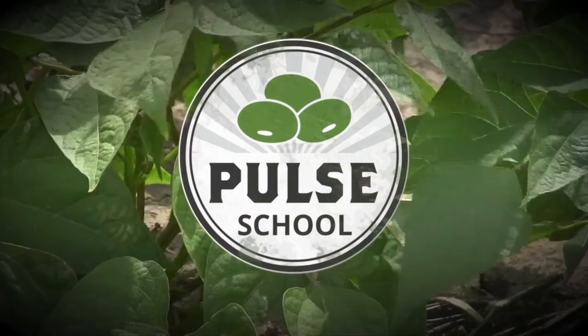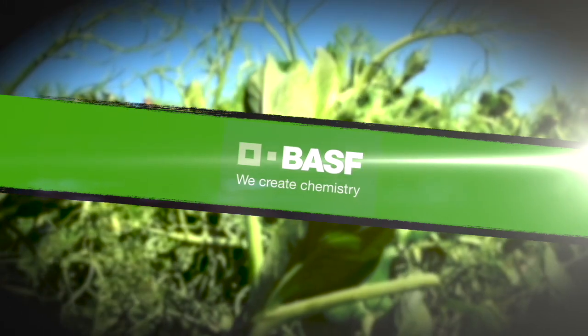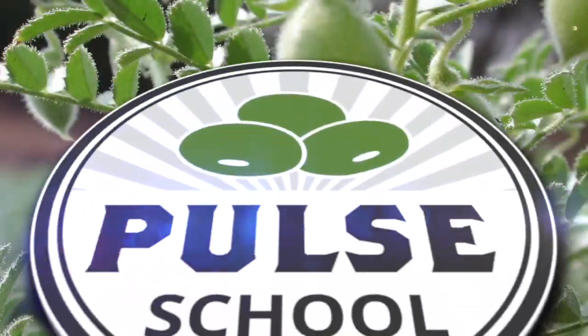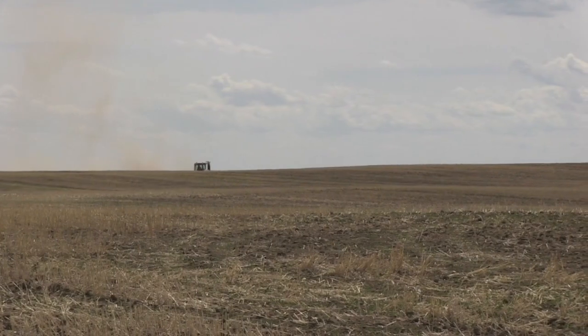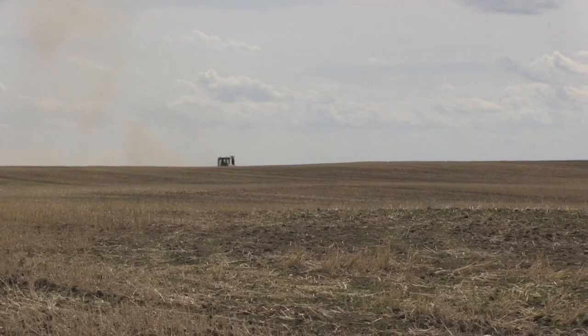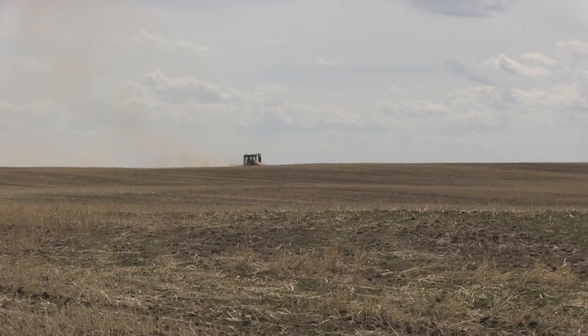The Pulse School on RealAgriculture.com is brought to you by BASF. Hey, Carrie Strauss here with RealAgriculture.com. I am here today with another Pulse School episode and I have with me Jen Walker, who is a research manager with Alberta Pulse Growers. We are here today to talk about early season considerations for your pulse crops. Do you want to talk about some of the things we should be looking out for?